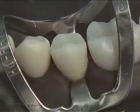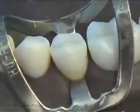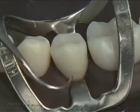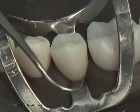Once you're happy with the contour, cure for about 20 seconds or as directed by the manufacturer. Check for any material deficiency with an explorer before moving on to the next step.